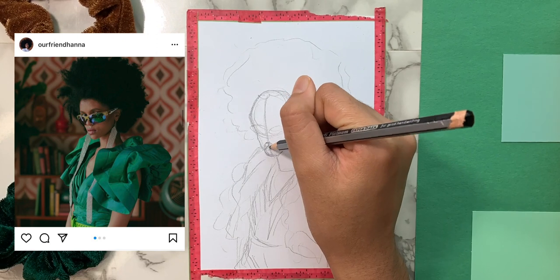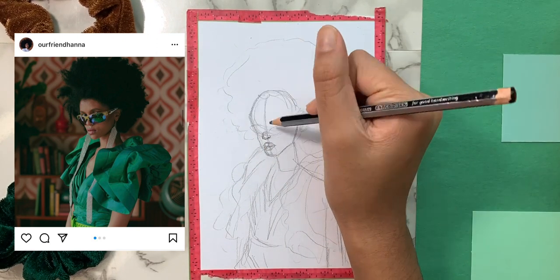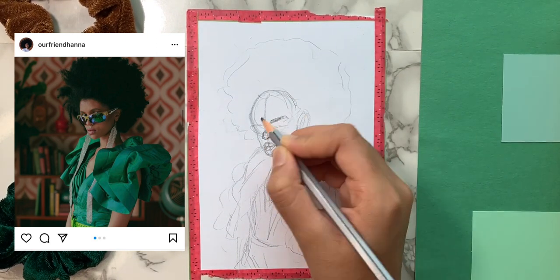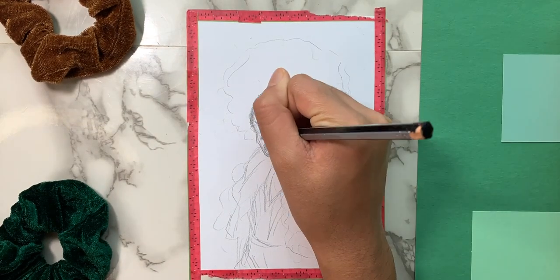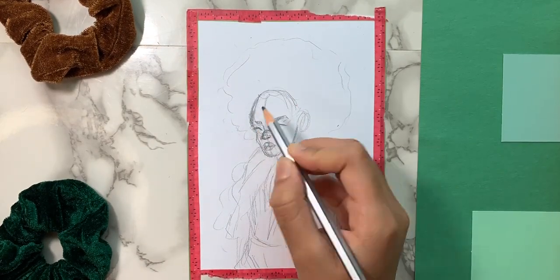The reference is on the screen and I will be drawing this beautiful model. All the materials will be in the description box below — enjoy the video.